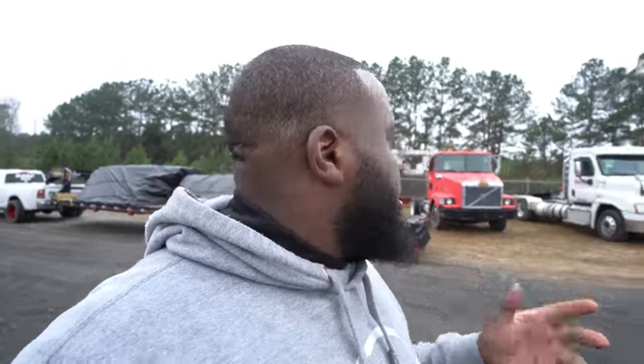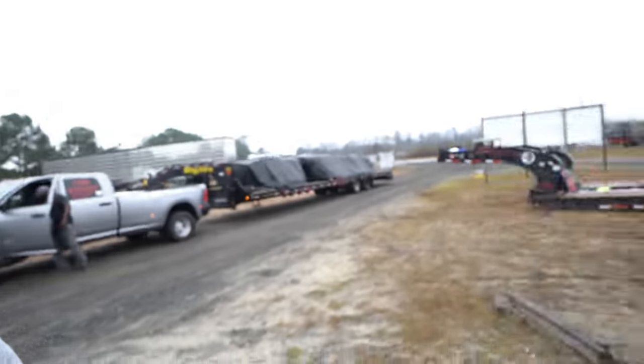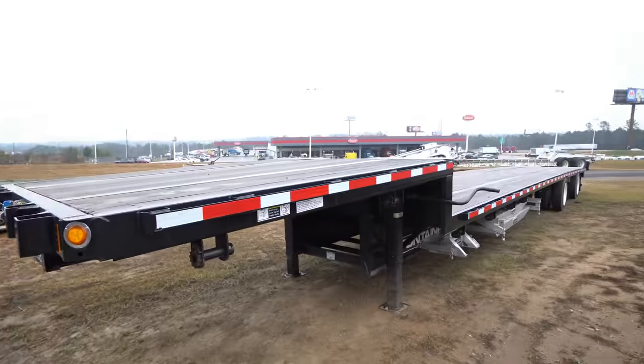A lot of you guys have not seen the trailer, but I'm gonna go ahead and show you guys the trailer right now. It is a step deck but it's going to be with the semi-truck — the newer semi-truck that we just got. We're going to show you guys the trailer. It's a Fontaine step deck, spread axle — sexy as hell. The only thing we wish we had was the sliding axles for the back.